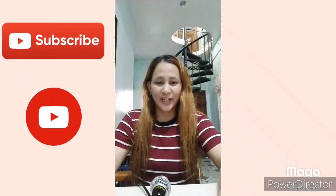Hi guys, good morning, welcome to my vlog again. Today is Thursday holiday, no work. So I thought I'd be vlogging. In Pangasinan, I'm not going to go.